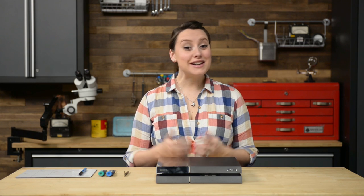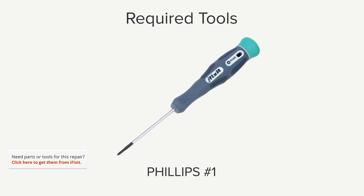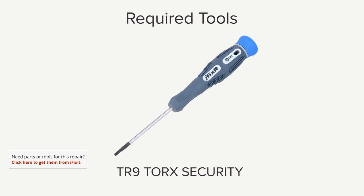Hi, I'm Gwendolyn with iFixit, and for this repair you're going to need a Phillips number one screwdriver, a TR9 Torx security screwdriver, and if you feel like you need the help of tweezers to disconnect cables, grab a pair of those.